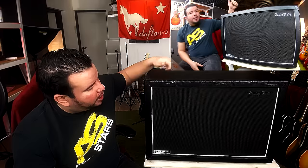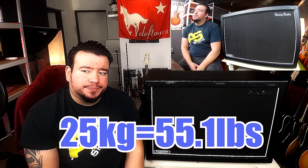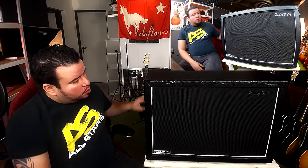Now let's go through the specs. Like I said, we've got two 12-inch Celestion Vintage 30 speakers. It can handle power up to 120 watts at 8 ohms, or 60 watts at 16 ohms. It's mono and stereo switchable — I'll show you the back in a minute. The housing is made of 16 to 20 millimeter plywood and weighs 25 kilograms.